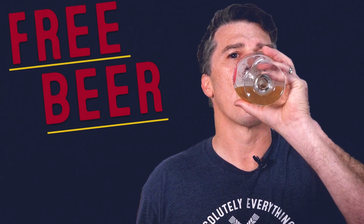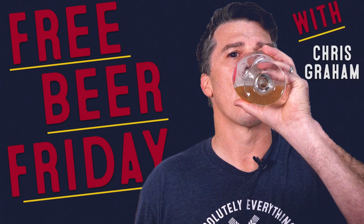Free Beer! Free Beer Friday! Hey everyone, Vito from More Beer here on this Friday the 13th edition of Free Beer Friday.